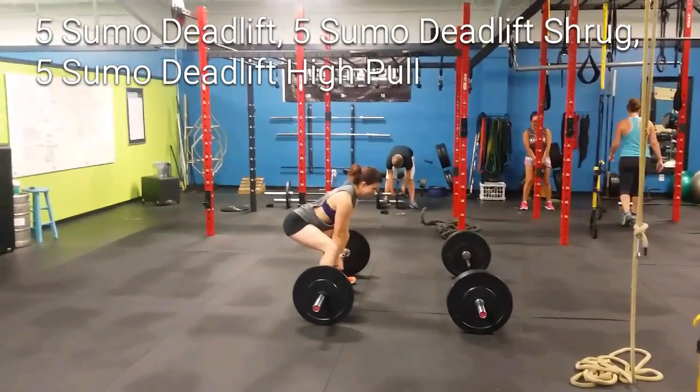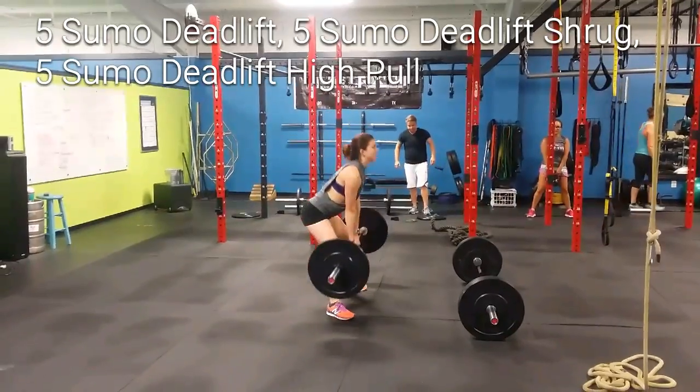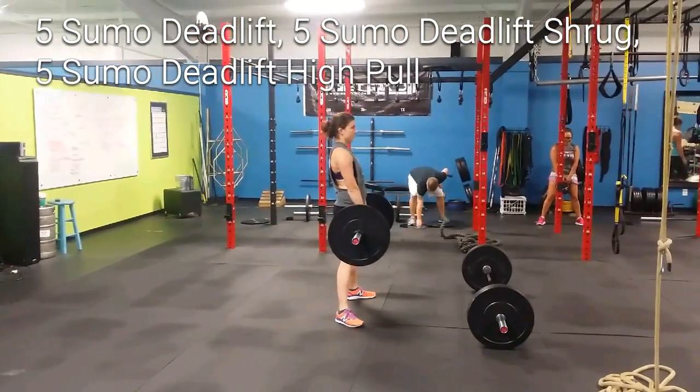The full combo: five sumo deadlift, five sumo deadlift shrug, and five sumo deadlift high pull.